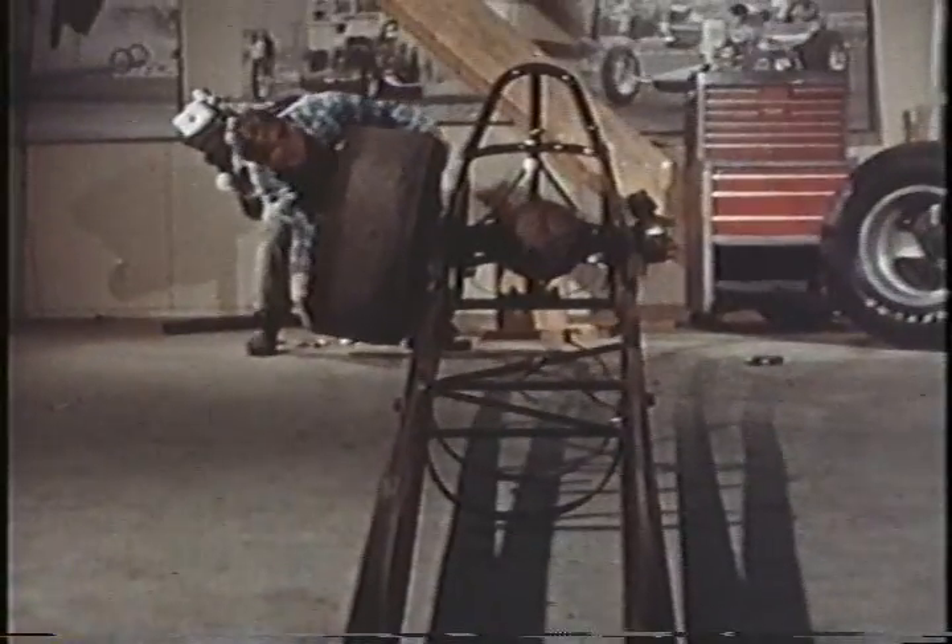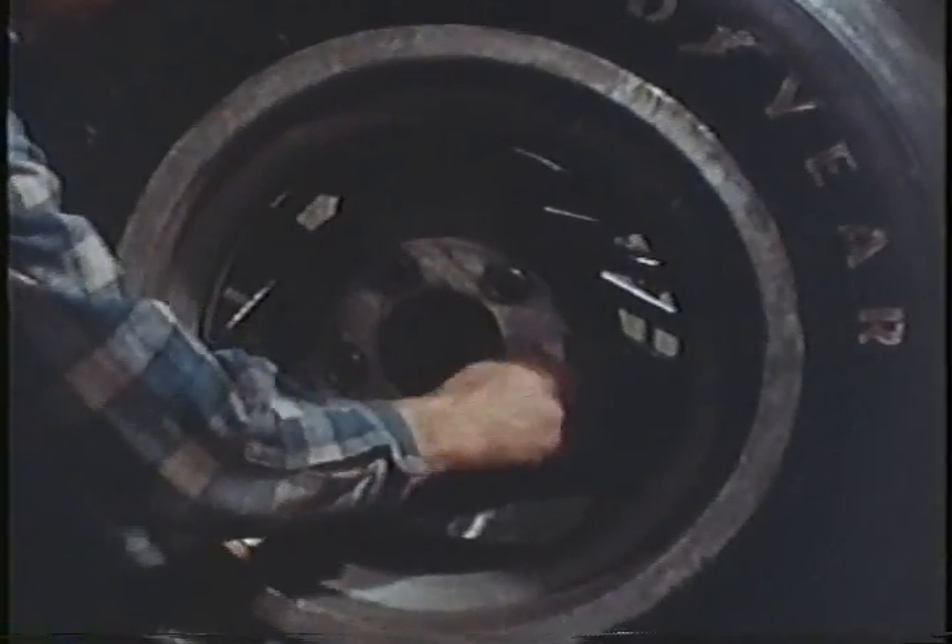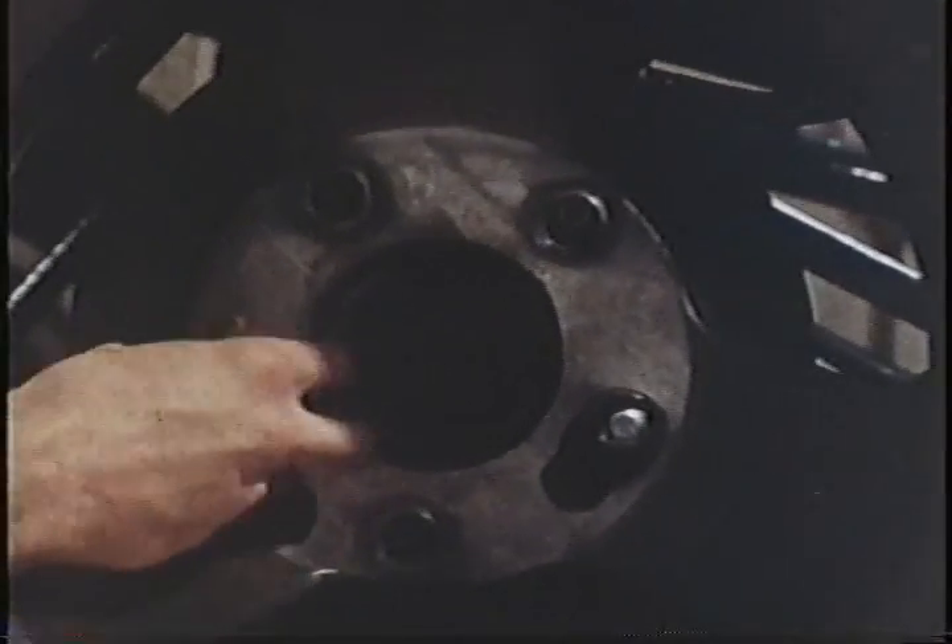The tires — oh, what a difference a tire can make. It was the big slick that really propelled drag racing into the big time, and tires are constantly being improved.